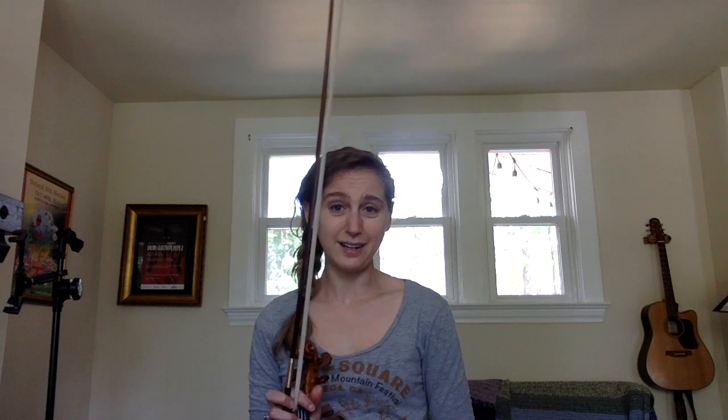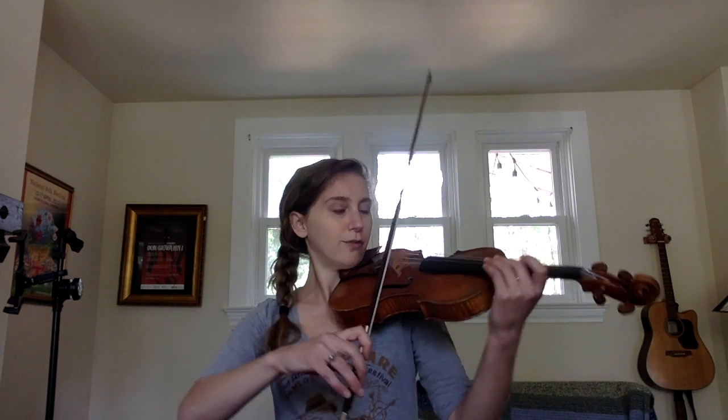Now let's try putting it all together — doubles up, and doubles down again, and we'll repeat the top note. Let's play legato in the middle of our bow, please. One, and two, and three, and four, and...